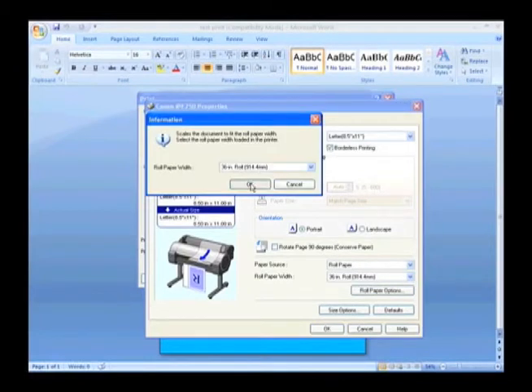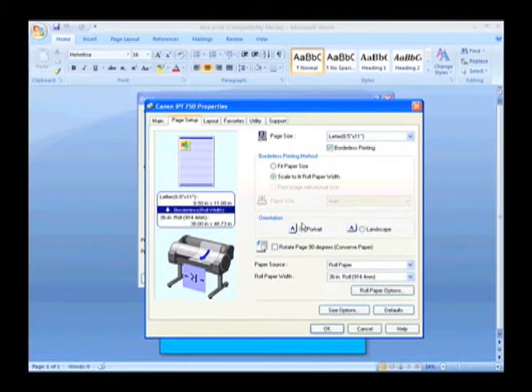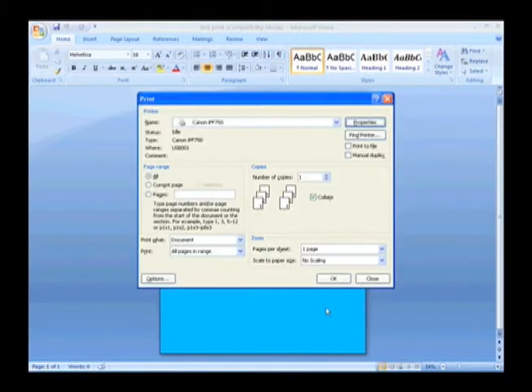Next, confirm the orientation of your document by selecting Portrait or Landscape. Next, place a check mark in the box titled Rotate 90 Degrees to conserve paper. Now you are ready to print. Click OK.